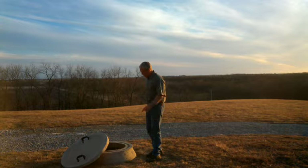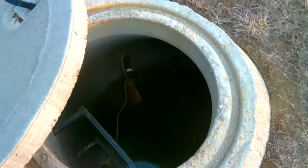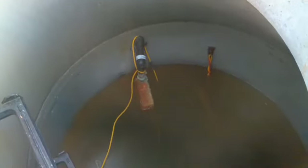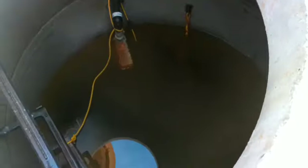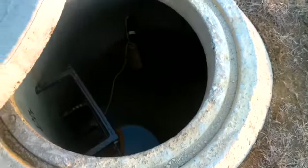I'll grab the camera and show you what it looks like inside. Here we have the inside of the cistern — that's the float valve there, and the red and yellow wires go down to the pump. It's got a ladder that goes down in there. So that's it — it's 1,200 gallons of water and there's not a whole lot to see, but that's what the inside of the cistern looks like.